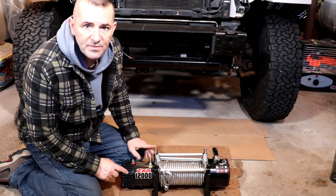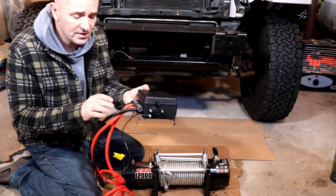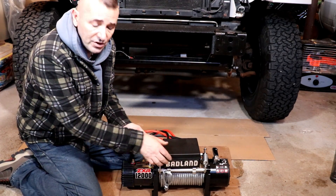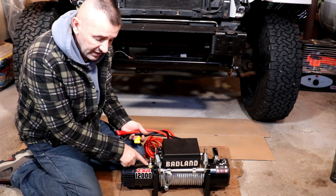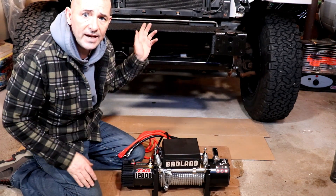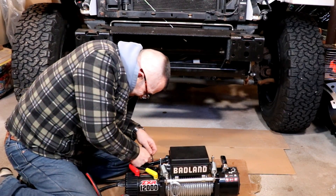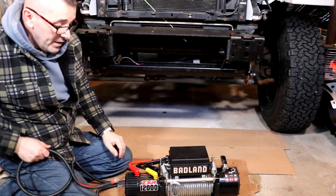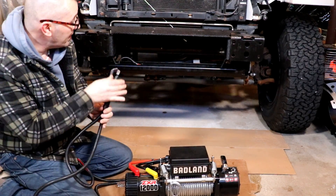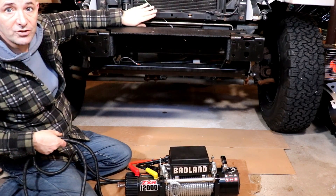I'm putting a ZXR 12,000-pound Badland winch on top of this winch plate. It's very simple to install - it comes with a control box and it's all pre-wired. All you do is put the control box on, screw it down, and then there are three wires that connect to three lugs - color-coded yellow, black, and red. Then we'll run the power cable and the negative cable through the Jeep up to the battery. I'm going to try and wire them through before I put the grill on so I have easier access.